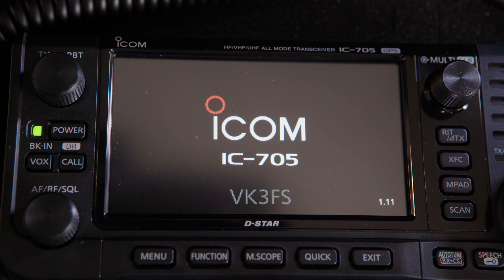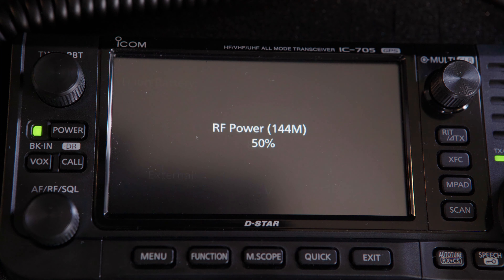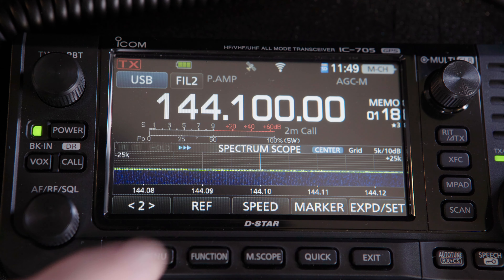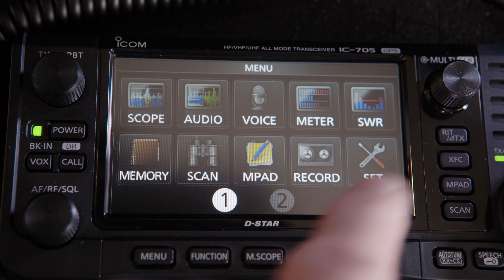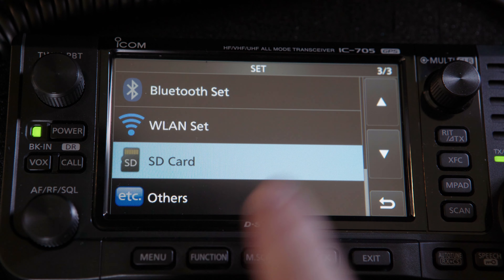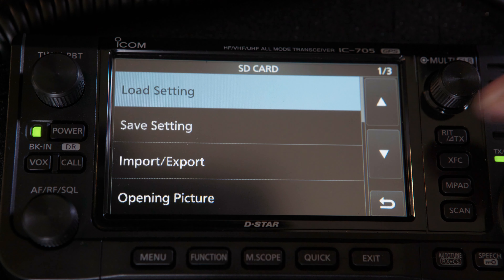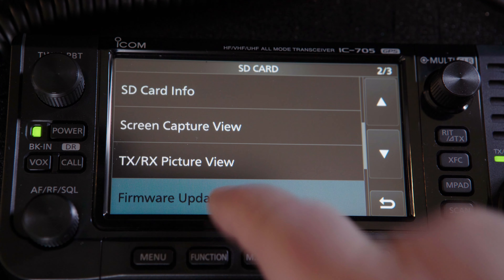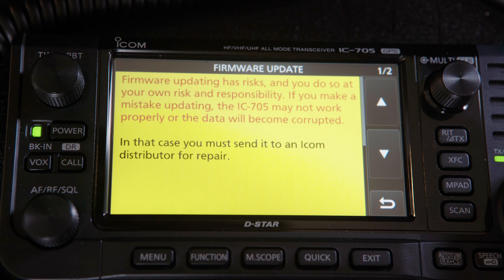Now replace the SD card in the IC-705 and power up the radio. Open up the menu, then press Set. Scroll to and select the SD card option, then scroll and select Firmware Update, where you'll see a warning. Select the arrow-down button, then tap and hold Yes to continue.